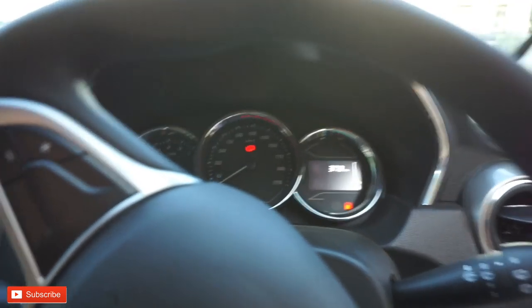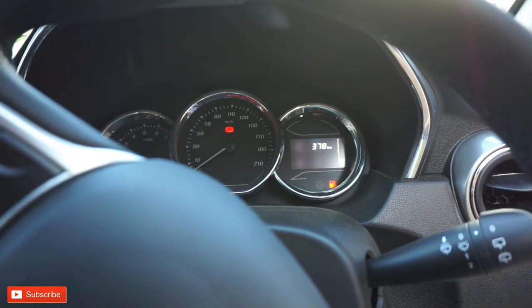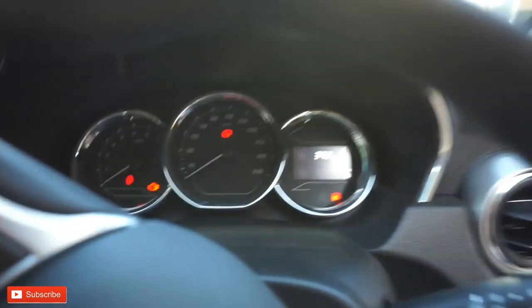This is the climate control system. The speedometer reads 210 km per hour maximum speed. This is the 5-speed gearbox.